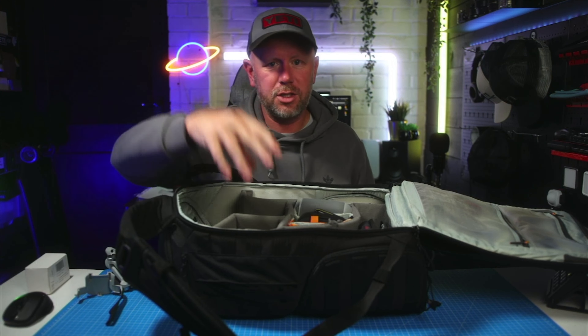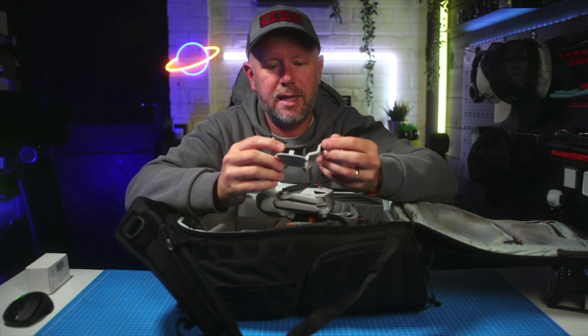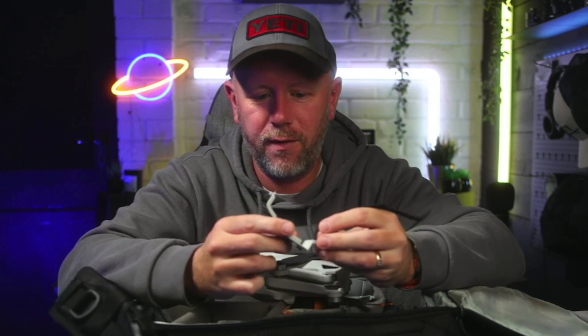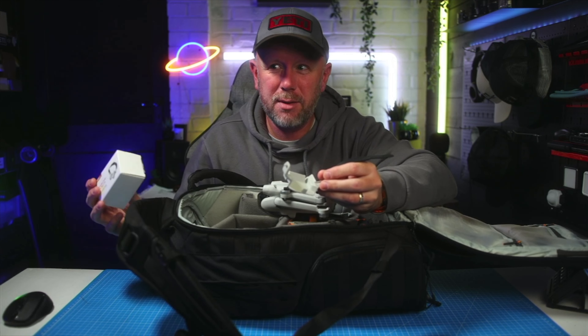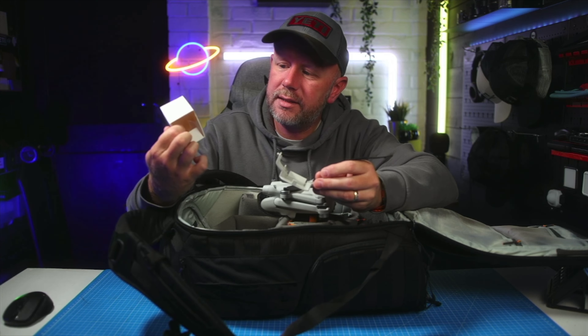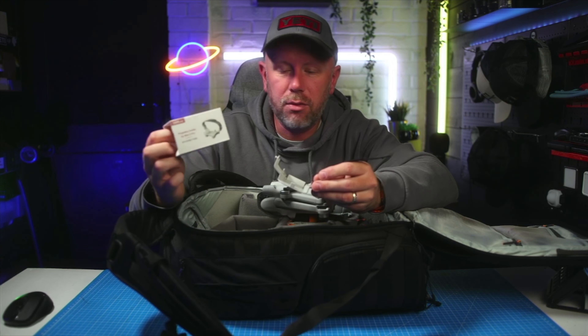I was looking for some kind of solution to get these propellers organized so I could just put it in my bag and slot it in. I came across this simple gadget. You could probably 3D print something like this yourself - it's very, very simple, very cheap. It was about 10 pounds in the UK, just on Amazon. It's called the Star Tier C propeller holder for the Mini 3 Pro.